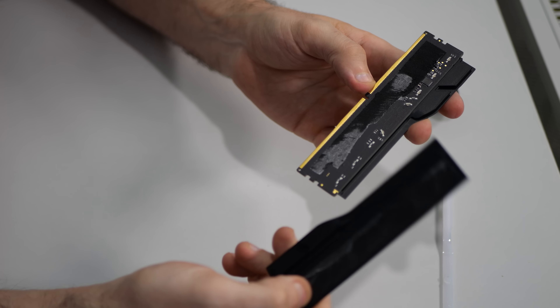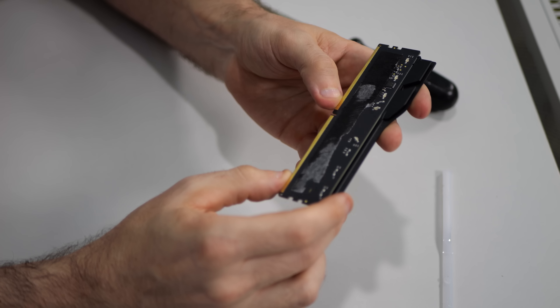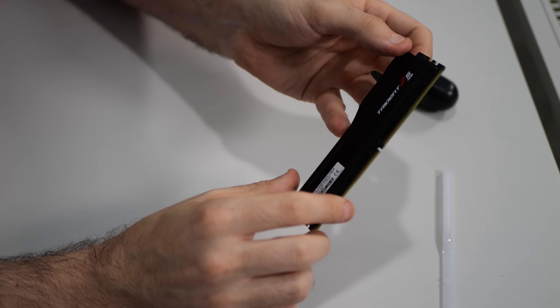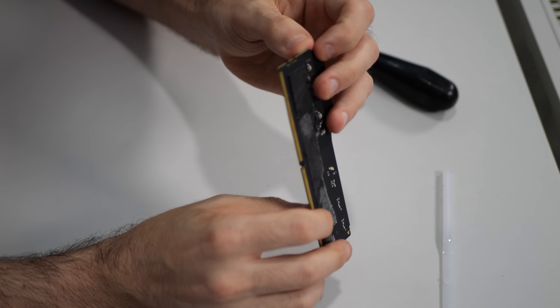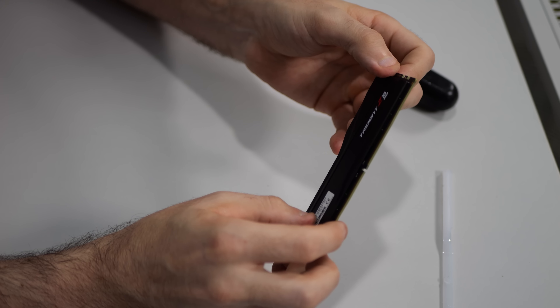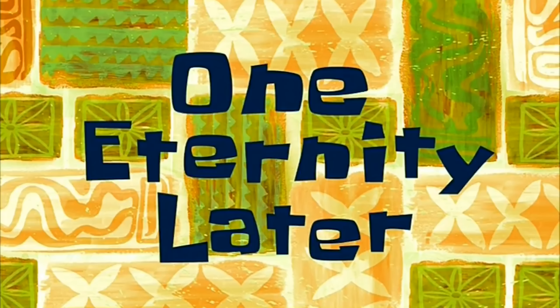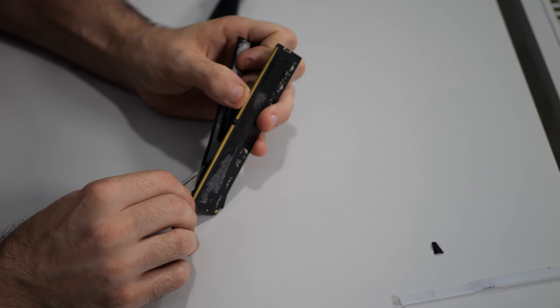The foam side first is the easier side because you're not actually cutting glue, you're cutting foam. The foam cuts easily — it's the glue that's the problem. The other side you basically repeat the exact same process, it just takes a lot longer and you need a lot more patience.